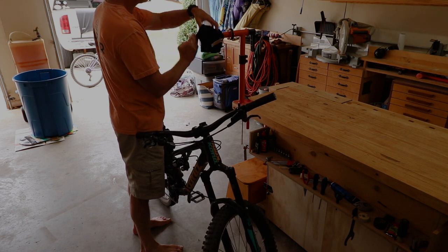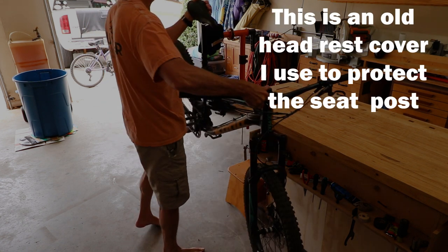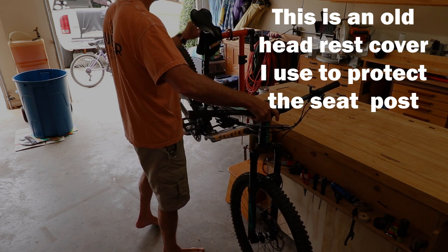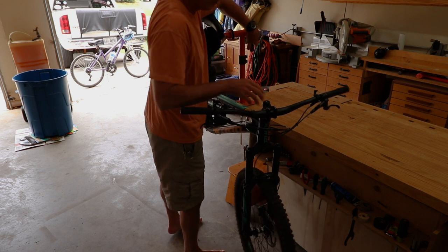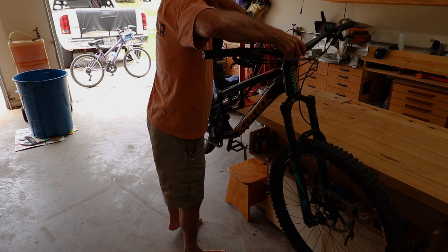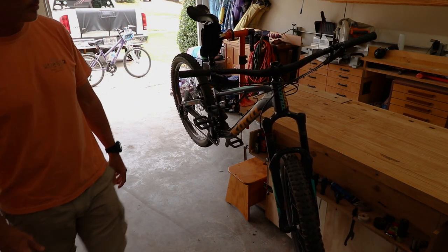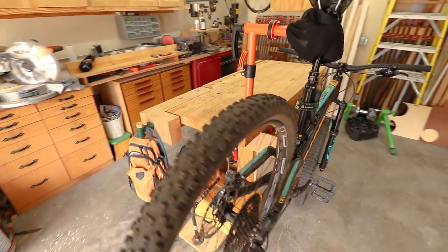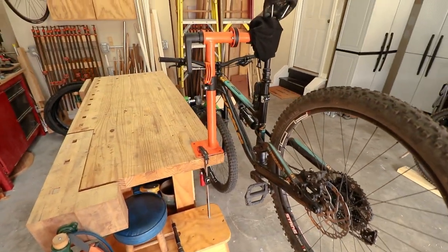This benchtop work stand gets used every single day. 90% of the time it just holds the bike that I rode last. I normally just loosely hang the seat post in the clamp with the front wheel on the ground, but it's plenty strong to be able to use in any position to work on the bike. I bought this stand for $35 on Amazon and I did a video on it - I'll include a link in the description.